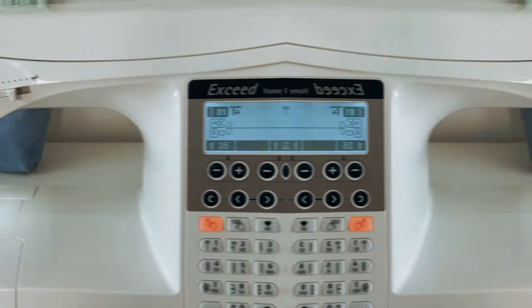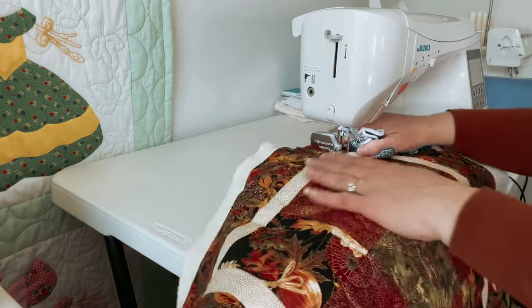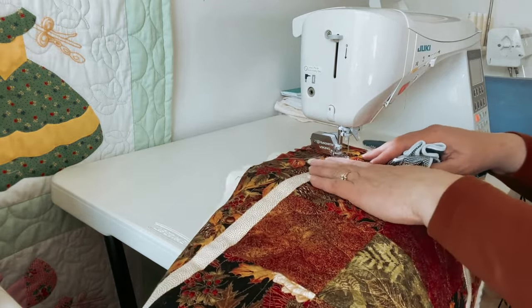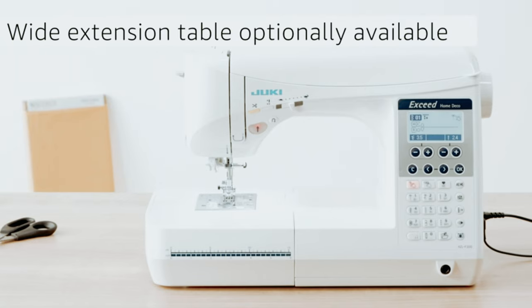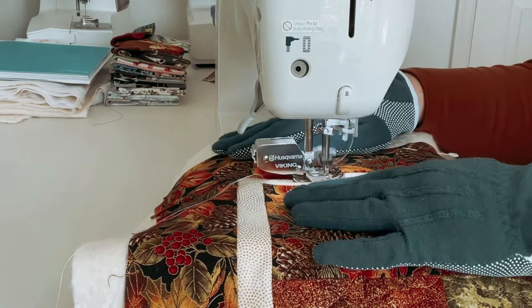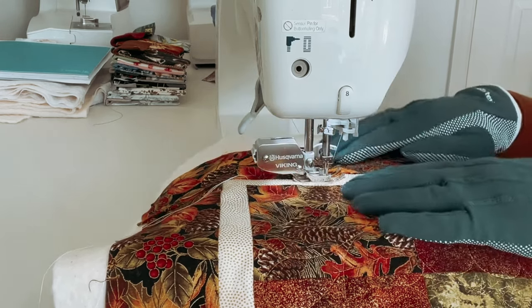This is especially useful for quilters who need room to maneuver their fabric. Overall, the Juki HZL-F300 sewing and quilting machine is a reliable and efficient option for both novice and experienced sewers and quilters. Its extensive stitch options, automatic features, and optional extension table make it a standout choice in the market.